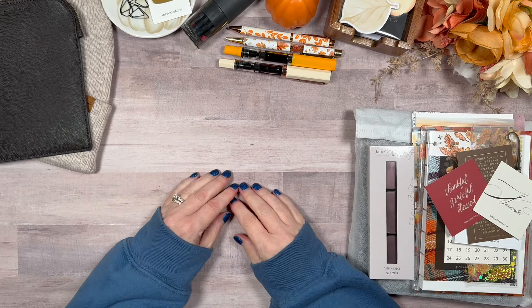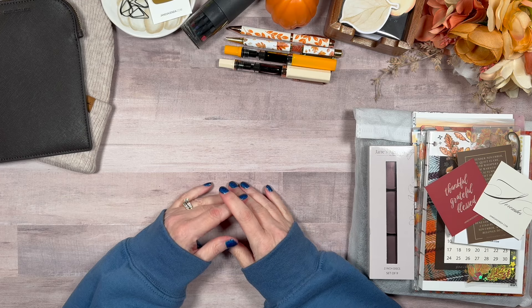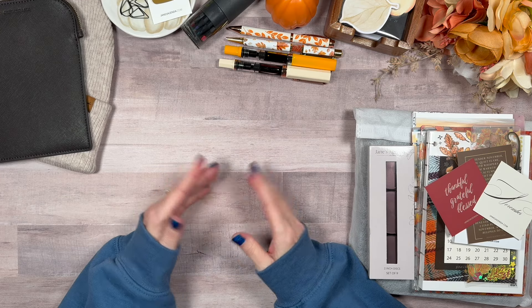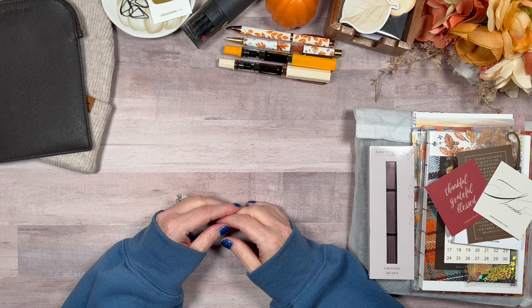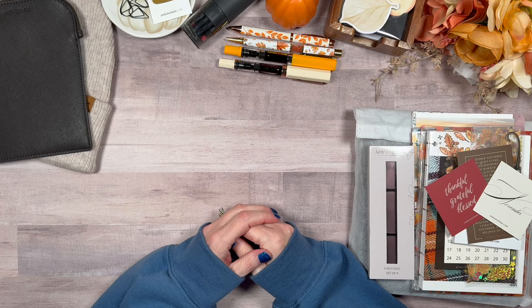Hello friends! Welcome to Behind the Designs, where I create a beautiful life through creative planning. I'm Stephanie and today I'm going to be setting up my mini disc-bound planner using some of the gorgeous supplies I picked up from Jane's Agenda.